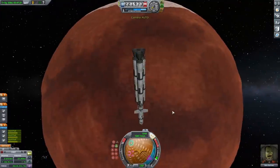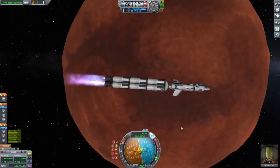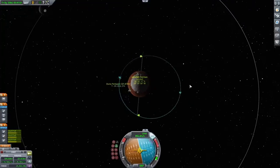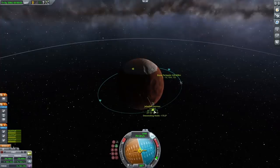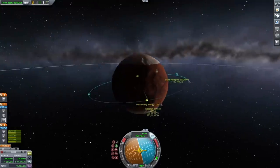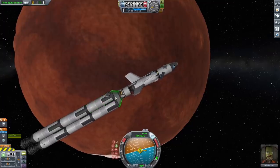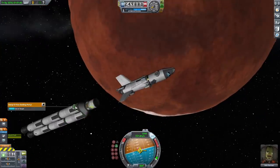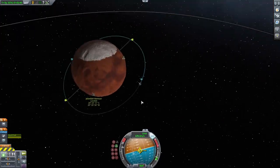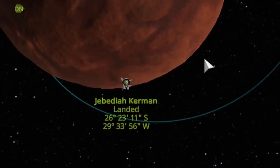Once on the other side of Duna I flipped around and burned to fully circularize my orbit. Once I got to the height I wanted I tried to make a maneuver node to match the orbital plane with Jeb's position, but I wasn't able to — and then it occurred to me that you need a connection to the Kerbal Space Center to make maneuvers. I did not have that because I forgot to put an antenna on the rocket. I also launched the second stage away and then realized I had no way to track it in orbit since I forgot to put a probe on it.